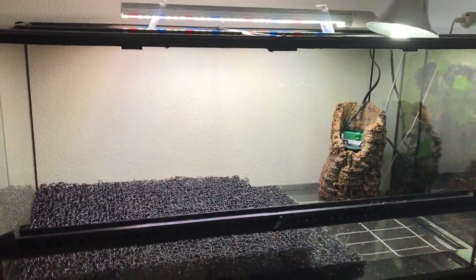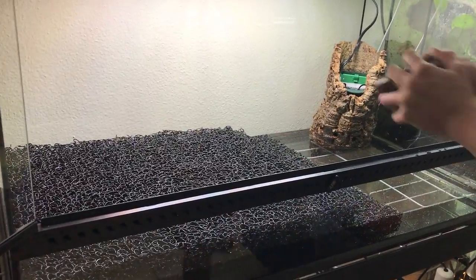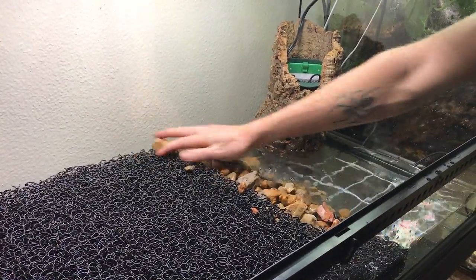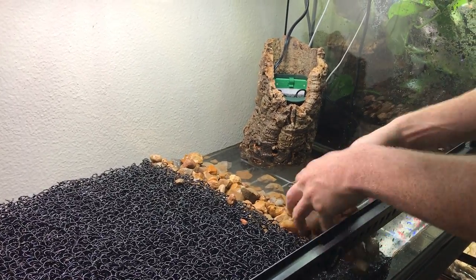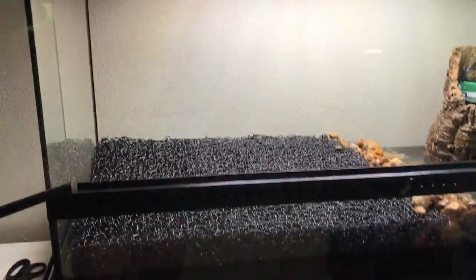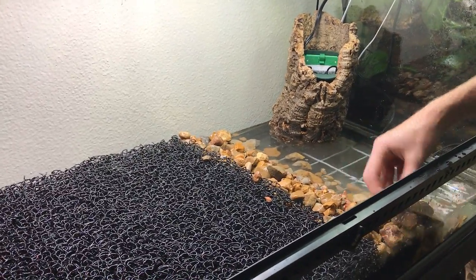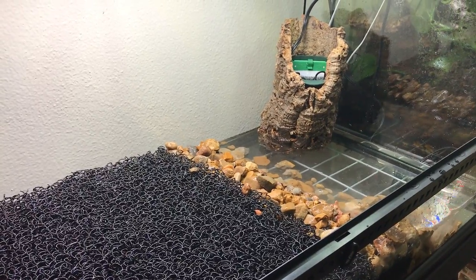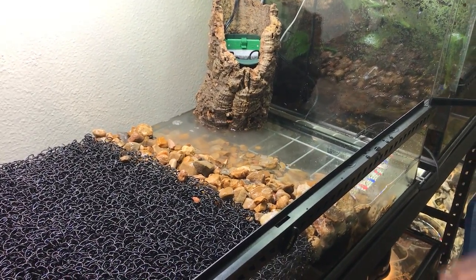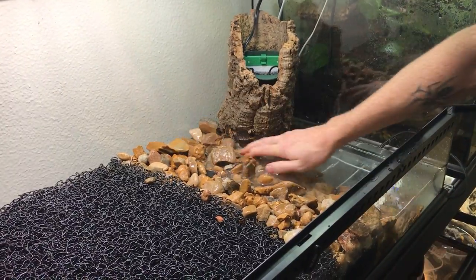The next thing I'm going to do is start adding rocks into the bottom to scape the water area. I'm placing rocks to make it look like a natural riverbed sloping up onto the land. A lot of people doing paludariums use a full drainage layer of rock that weighs about 120 pounds. Instead of 120 pounds of rock, I'm using not even 30 pounds, which gives you the same desired effect while not breaking your back every time you want to move it.